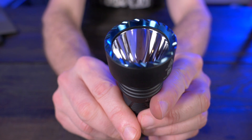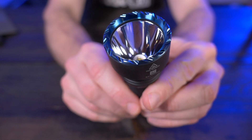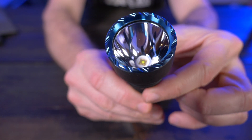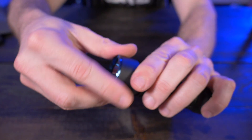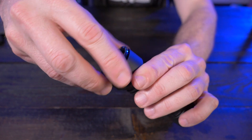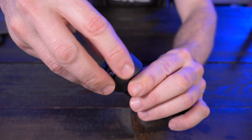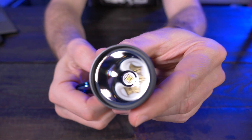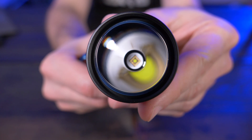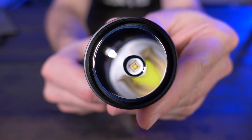Now take a look at this bezel — it's a really interesting and unique design, and I think it looks great. This bezel does screw off, so if you guys wanted to mod this in any way that is possible. And here's a closer look at that round emitter in there — that is awesome.